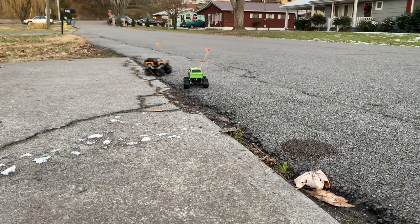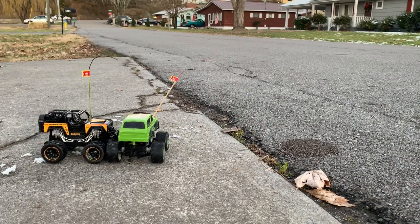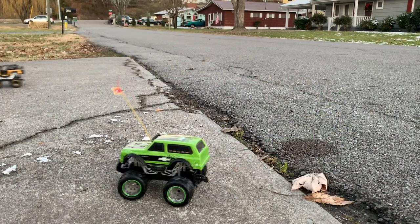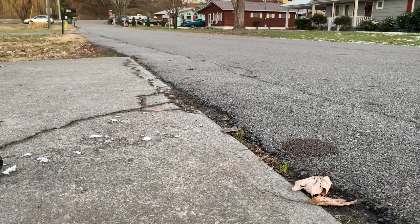Very, very, very cool little RC car. We don't know how long they last, but like I said, you put three double-A's in the truck and two double-A's in the controller and go. Full speed into a noggin!